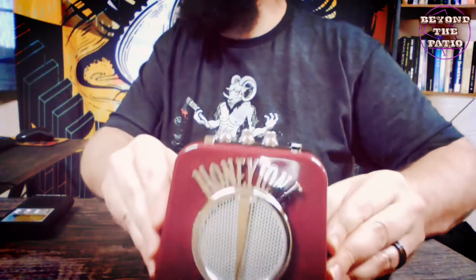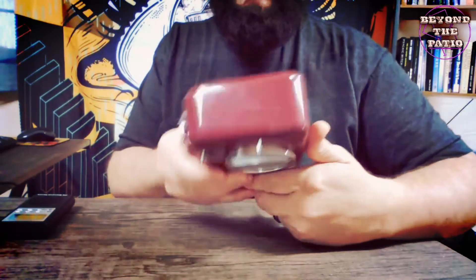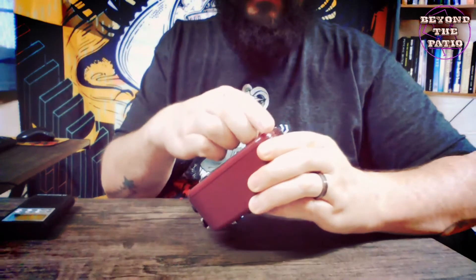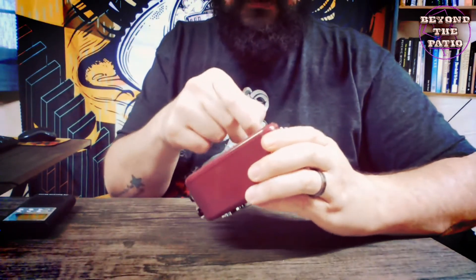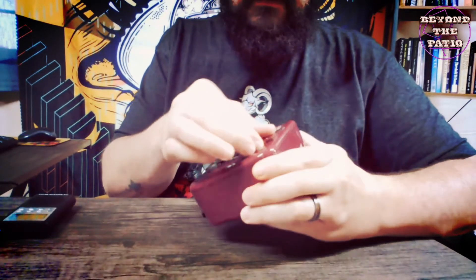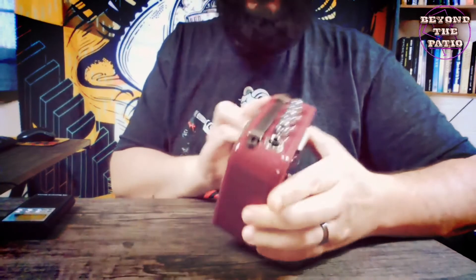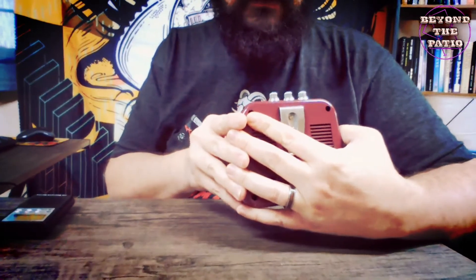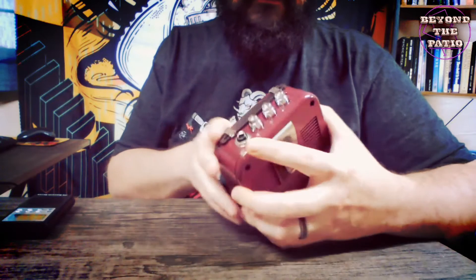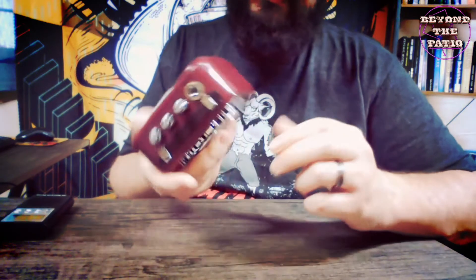What I have right here is a Honeytone Mini Amp. This is just a little portable guitar amp — you can actually use a battery if you really want; it came with one, it's just not hooked up. Just a little portable speaker. You have a few controls on the top: volume, tone, overdrive. And you have a line in, headphones out, and a DC 9-volt connection.